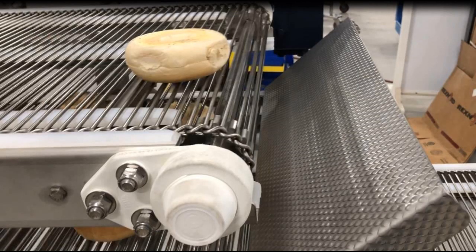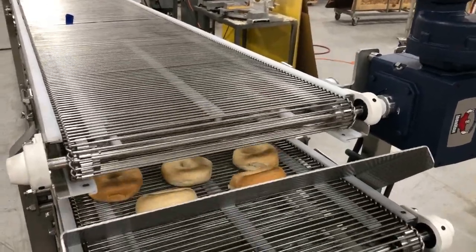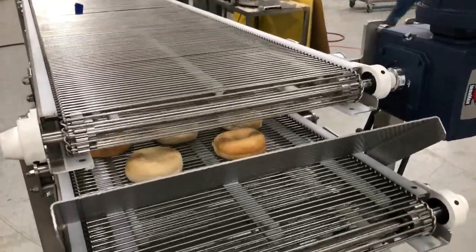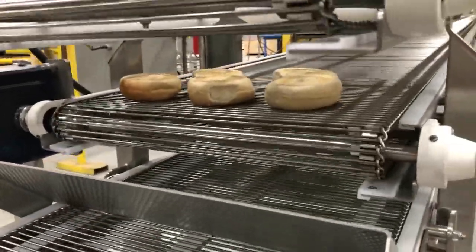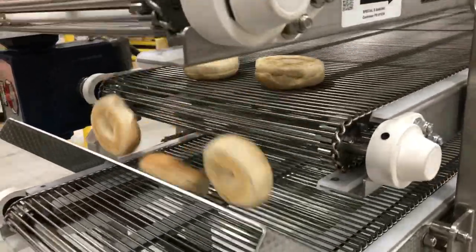A pitched chute guides the product as it gently rotates onto its back side. The product then moves through another 34 feet through the second tier, and then uses the same chute approach on the opposite end, dropping onto the third tier.